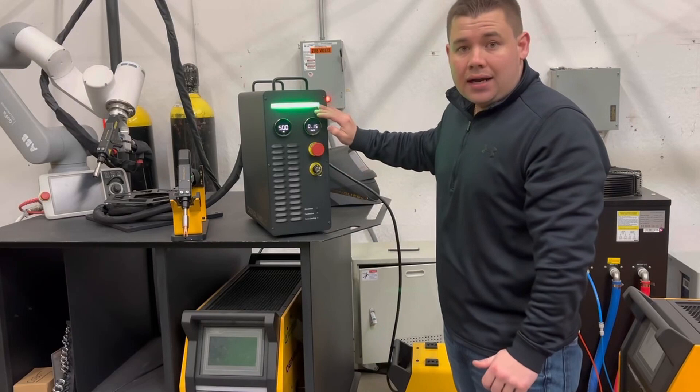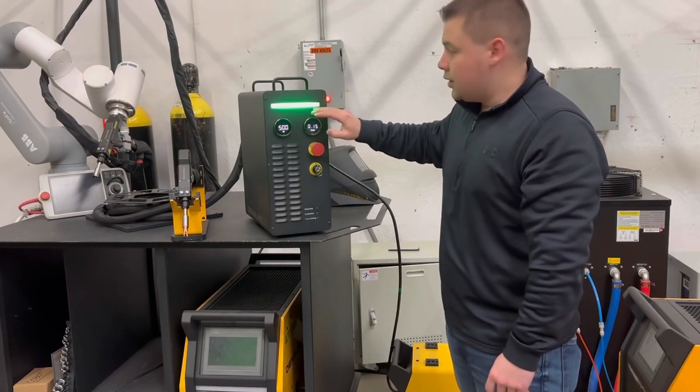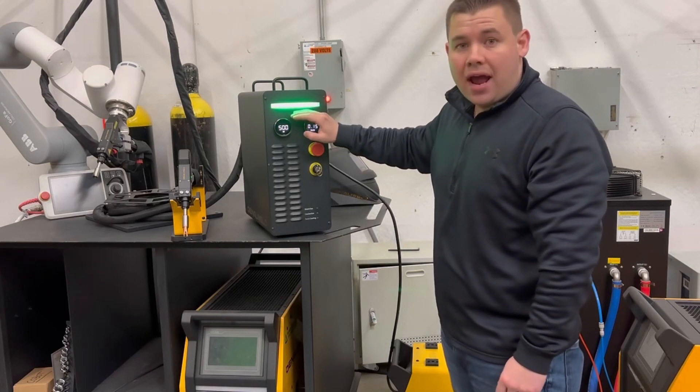We also have a light indicator. Green means that the laser is on standby, yellow means the laser is emitting, and red means an alarm has occurred.